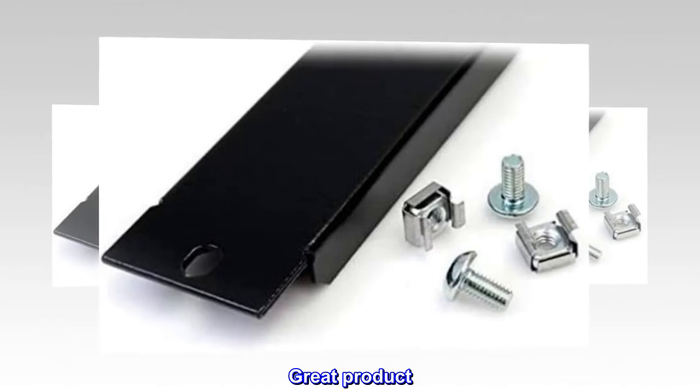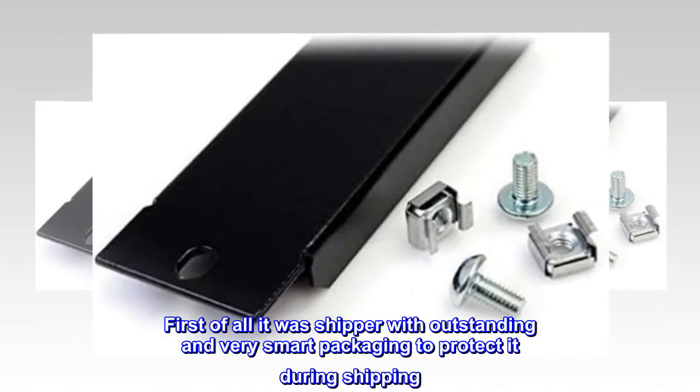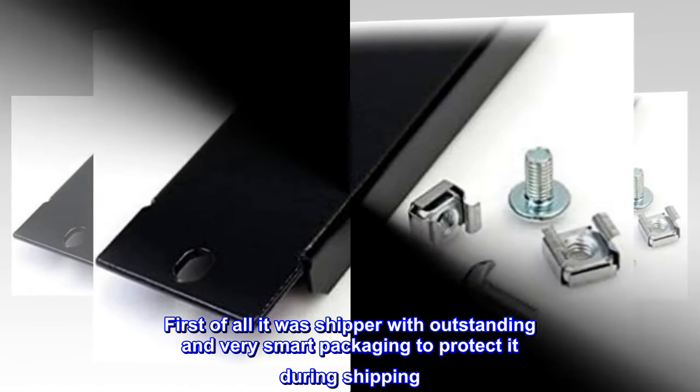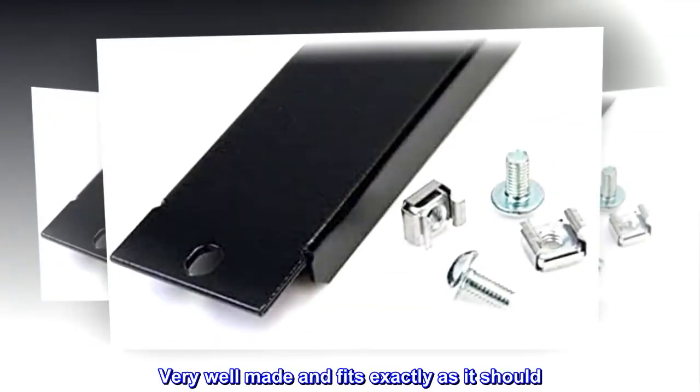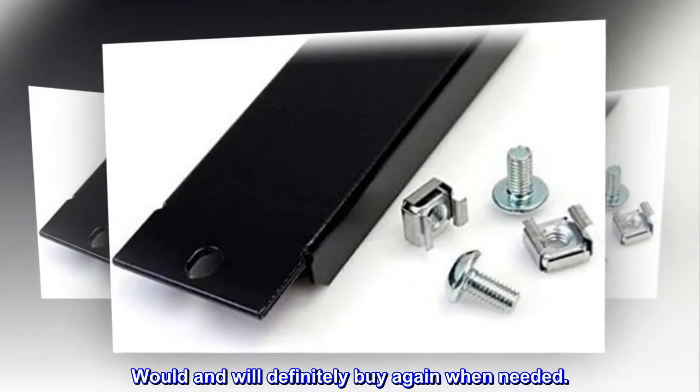Great Product. First of all, it was shipped with outstanding and very smart packaging to protect it during shipping. Very well made and fits exactly as it should. Would definitely buy again when needed.